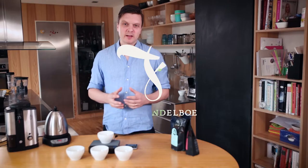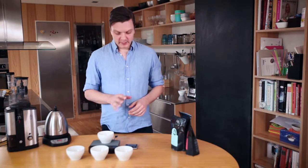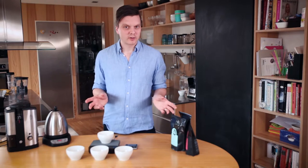Now I'm going to show you how to cup coffees. By cupping we mean cup tasting — it's short for cup tasting. Basically it's the way we evaluate coffees when we purchase coffees, but you can also do it just for fun to taste the difference between each coffee.